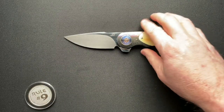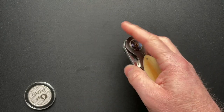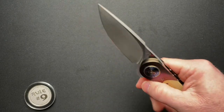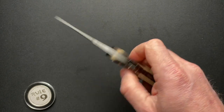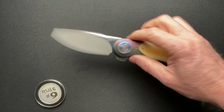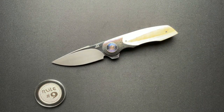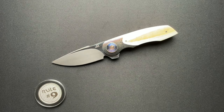So there you have it, guys. Alex, my friend, thank you very much for sending this in — it's a pleasure to check this one out, as well as all of the other JD knives you sent up. Thanks everybody for watching, I greatly appreciate your time. Have a fantastic day and we'll see you tomorrow.